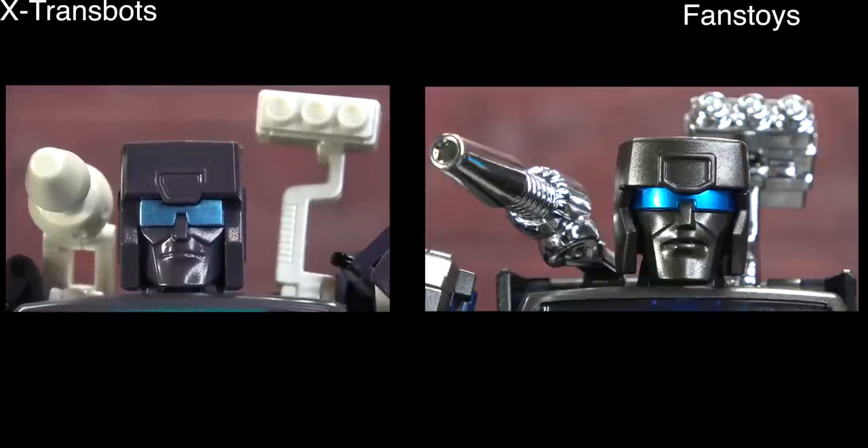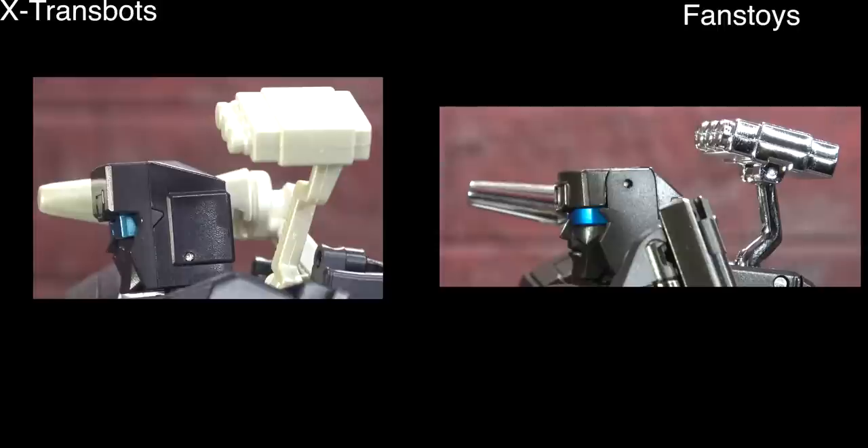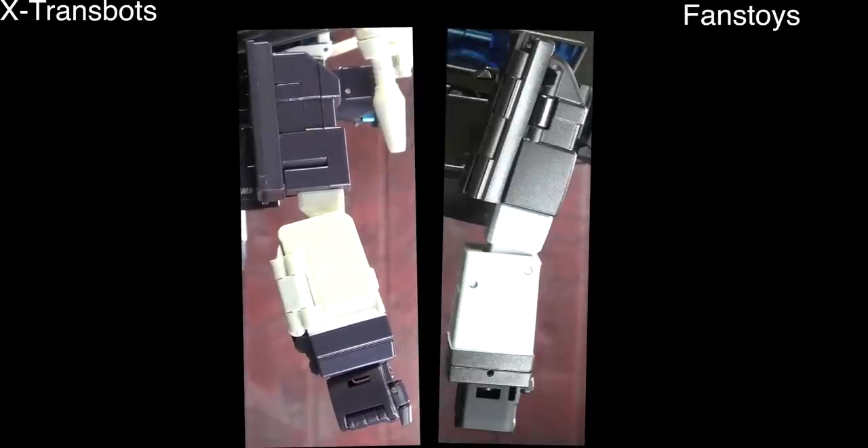Starting top to bottom: the Fans Toys head looks better, but the X-Trans Bots head is more toon accurate, so I can see why people would prefer it. I like the placement of the force field generator — the three-circle thing — better on the X-Trans Bots, where it seems a little crowded on the Fans Toys, so I'll tie them there. From the side it's a wash. For the arms, the paint is the same, the sculpt is almost identical. The X-Trans Bots has a square in the middle but that's not enough to give one the edge. The shoulder engineering is a little wonky but not super noticeable — this is a tie as well.